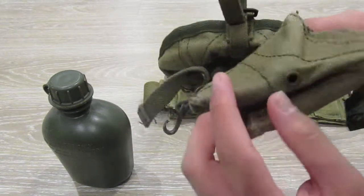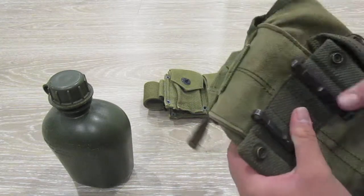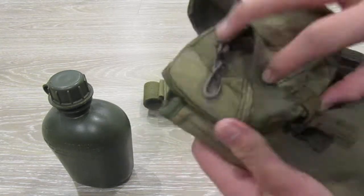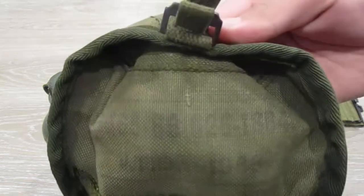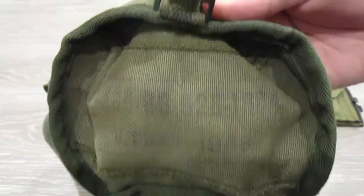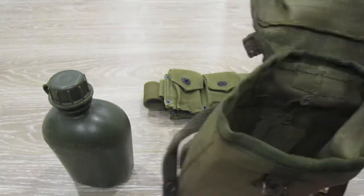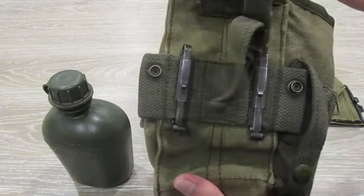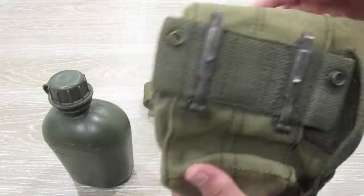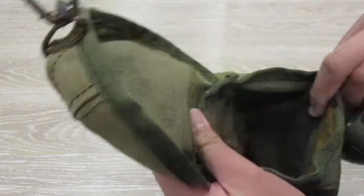It's got a drainage hole at the bottom. Not much to it. Give me one nice look. Let's look at the next side — the front. There you go. Use the back. So that is that.